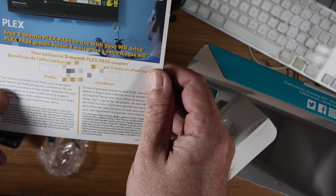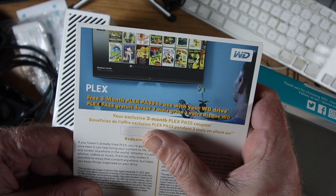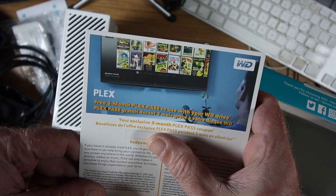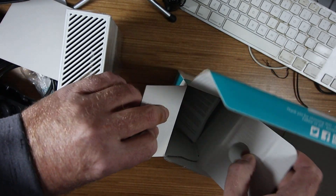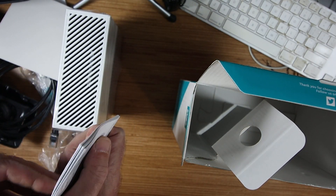This is very good — it's a three-month pass to Plex, and that's what I'm going to set up as my media server, so I'll get it straight out for three months and see how it works. Very nice. And there are also detailed instructions included.